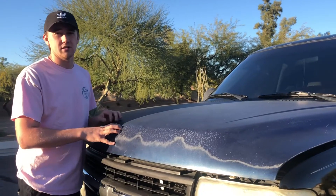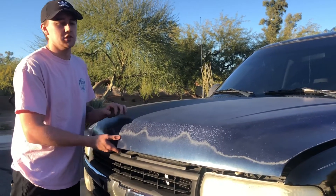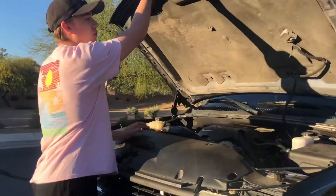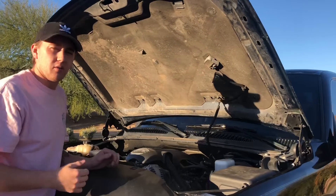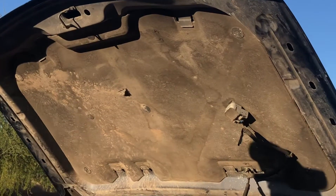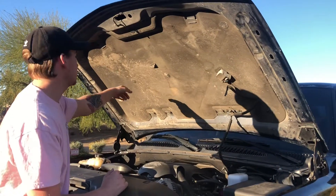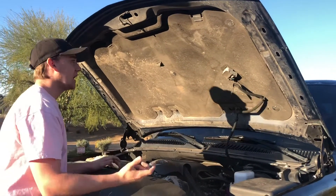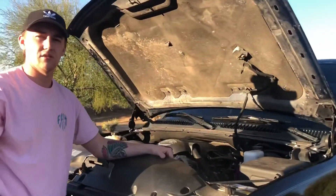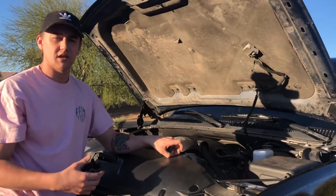If you find an OEM hood with dings or dents, tell the seller: 'If you're selling this for this price, I'm going to have to do body work, so can you cut the price?' That's something worth negotiating. As for identifying an OEM hood, one thing I know is they come with a heat absorption pad — that's standard on Chevrolet hoods. This one also had a spot for the underhood light and the stud mount for the harness, so I could tell right away it was legit.